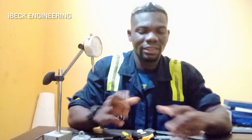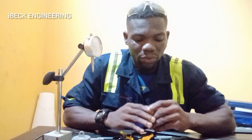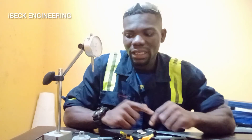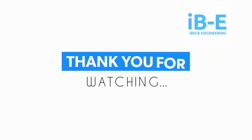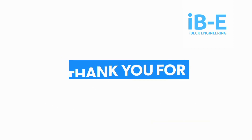So these are some of the basic measuring tools that we use at the workshop. We have the outside and inside micrometer, the in-depth micrometer, the steel rule, the tape measure, the try square, the inside and outside calipers, and the dial indicator. Thank you very much for watching.